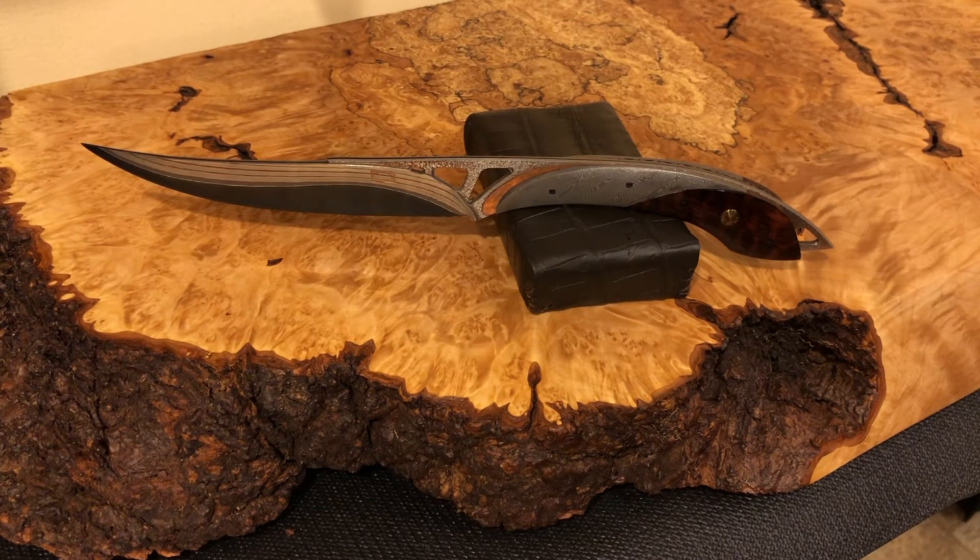Anyway, check out Derek Lutz — he does some amazing stuff. I'll be putting up a review of his Calypso knife, which is just a phenomenal knife as well. Check out my other review of one of his folding knives. Just an amazing artist and very talented knife maker. That's about it — have a good one.